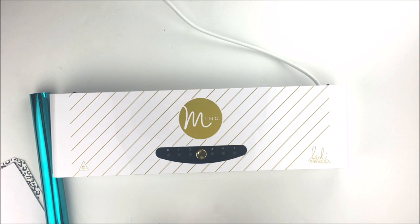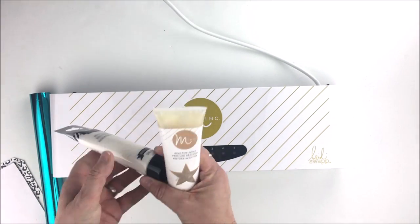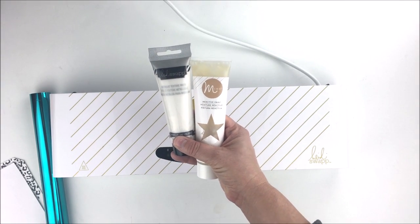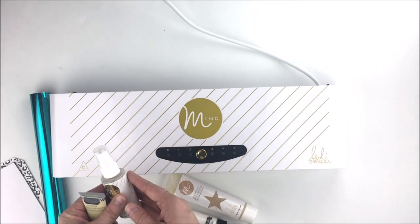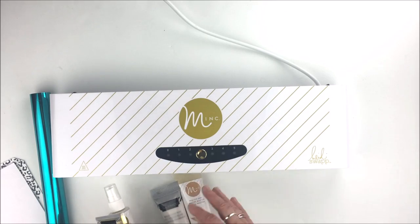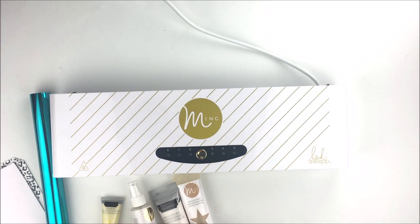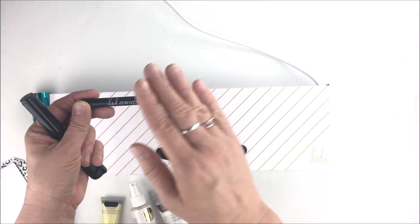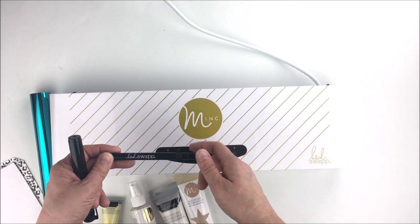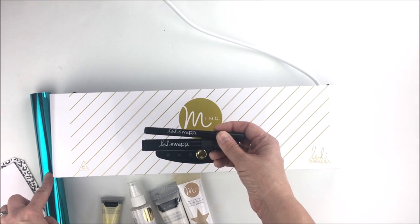Not only can you use specifically designed items, you can also create your own designs. You can use a laser printer, or some of Heidi's other products: Mink reactive paint, texture paste, Mink reactive mist, and art screen ink — all reactive with this foil. Heidi has also released glue pens, so you can write with these glue pens, wait until the glue is dry, place the foil on top, and run that through the machine to get beautifully foiled designs.